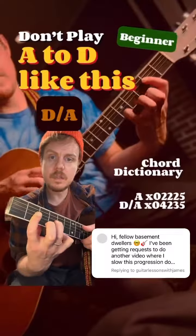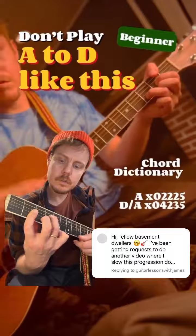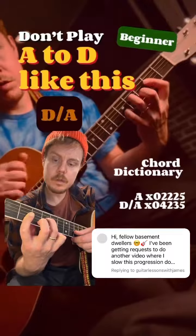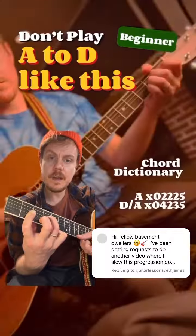And then for the next chord, the D over A, we're going to hammer on these two fingers. And so now you've got A open, D 4, G 2, B 3, E 5.